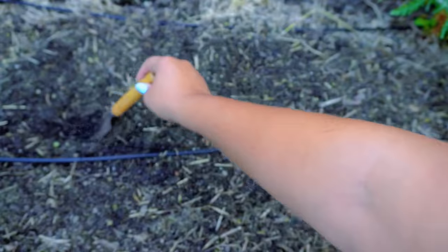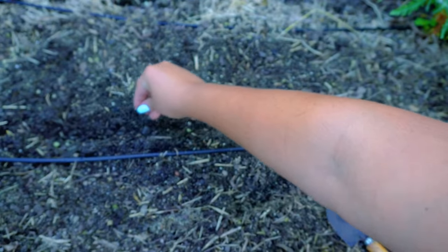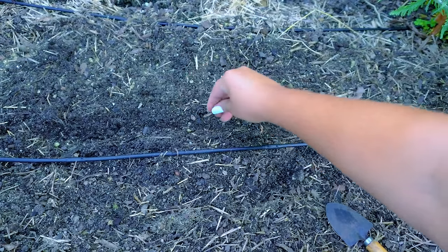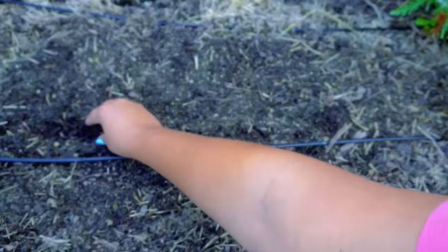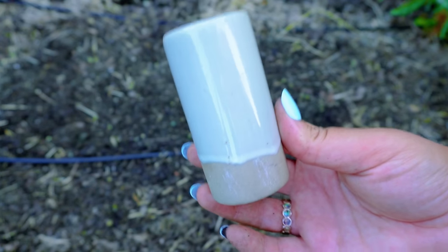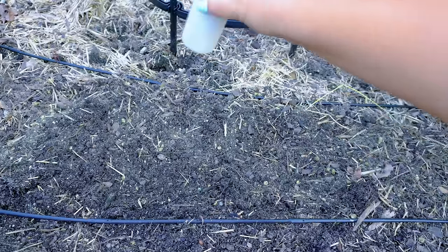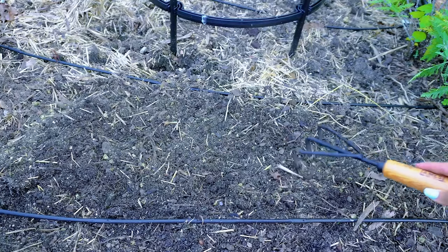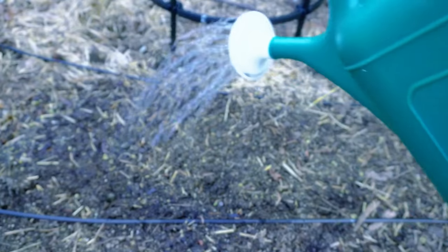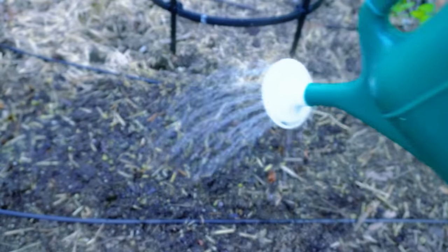The first way to plant carrots is in nice neat rows — just divot out a little trench about a fourth of an inch deep and line it with carrots, then lightly cover. Another method is what I call planting chaos carrots: put carrot seeds in a pepper shaker, gently shake them all throughout the planting area, then take a little rake and lightly rake them through, gently covering them with soil. It can take carrots up to three weeks to germinate, so keep the soil nice and moist until they start to sprout.